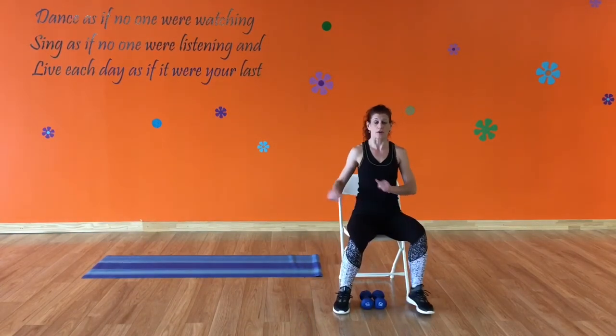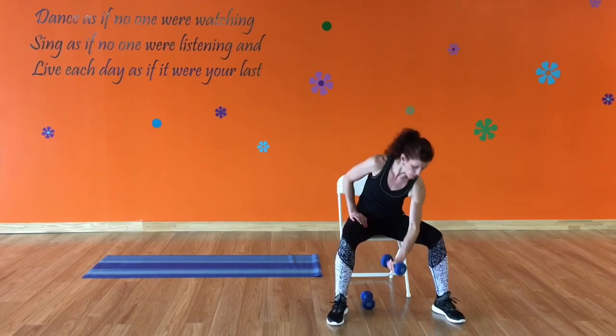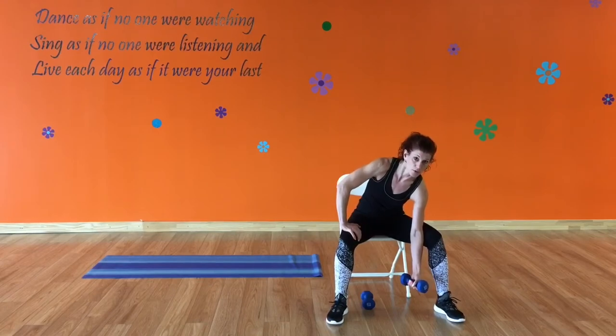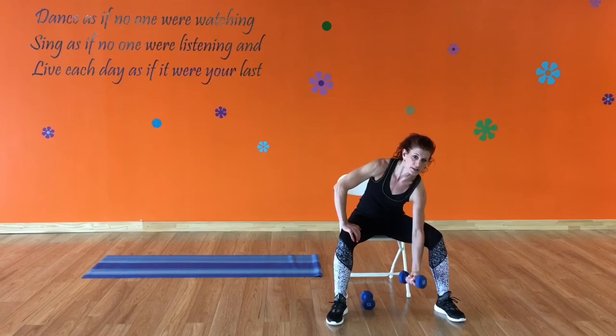I'm going to do everything today from a seated position, other than our workout on the mat. Grab a weight — we're going to start out with a seated bicep curl. Put your elbow on the inside of your knee, your other hand supporting on your leg, arm straight down. Squeeze the bicep muscle as you bring your arm up — that's where your focus is.